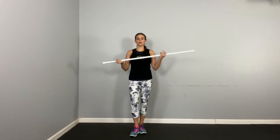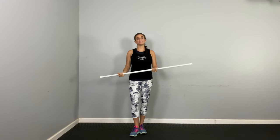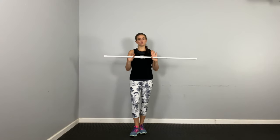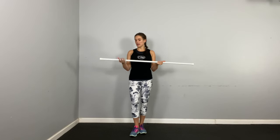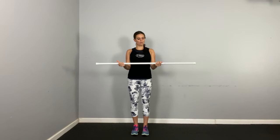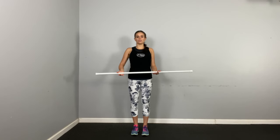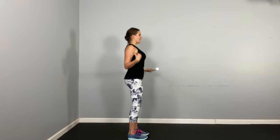Using a broom or a dowel or anything that's long that you can use as resistance is going to really help you activate those lats. So the first thing I want you to try to feel the activation: take your hands and put your thumbs away on the pole or the broom, pulling away and thinking that your thumbs are pointing to the side wall. Your elbows and your shoulder are in straight alignment.